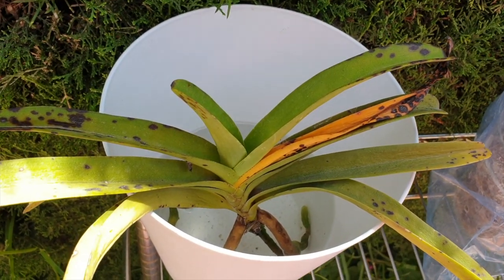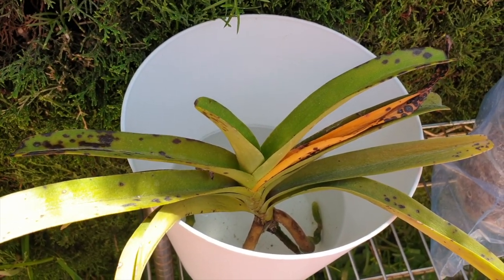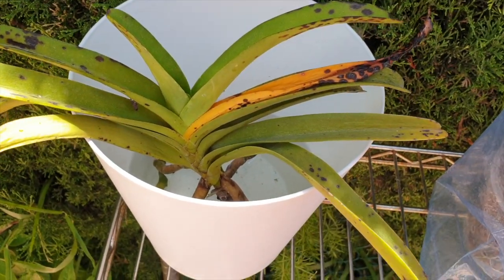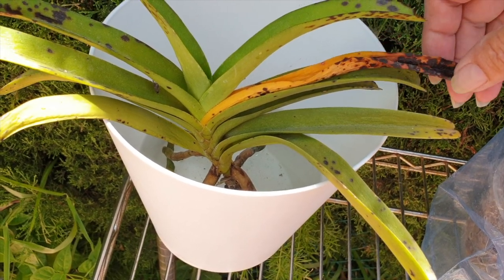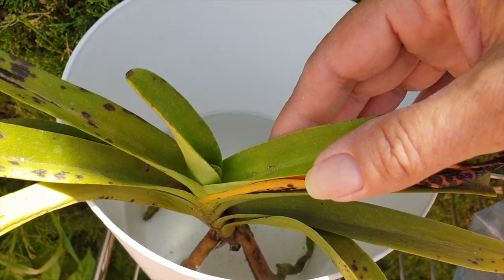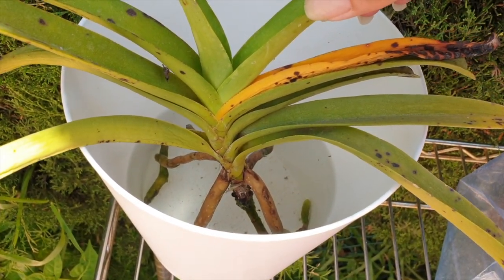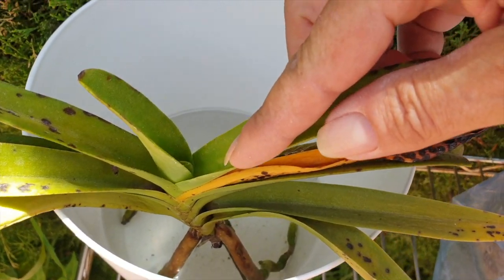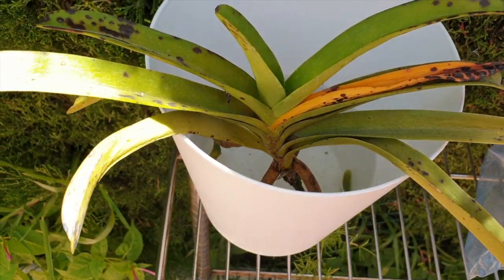So it now lives under the shelf of my prime real estate where I have my summer blooming fowls. The leaf has deteriorated and it's growing now another leaf. I didn't have any sign of that before the water culture thing — before water culture there was no sign of a new leaf. So there is now a new leaf, and we'll keep an eye on that.